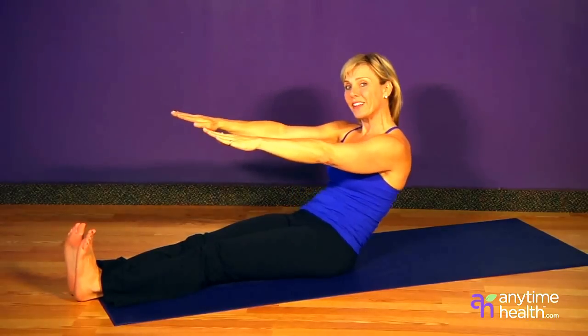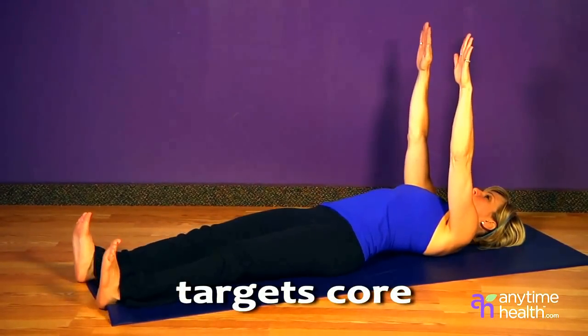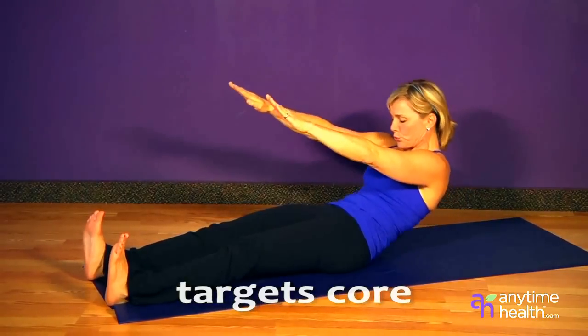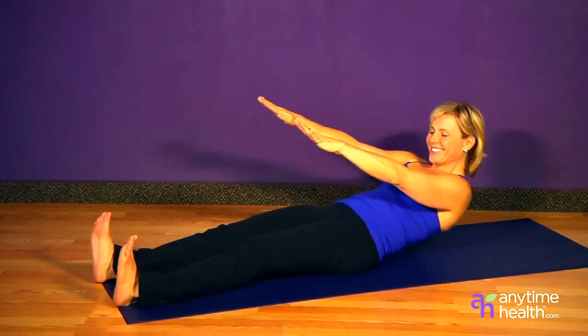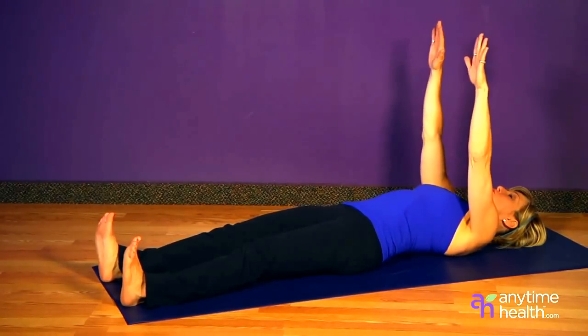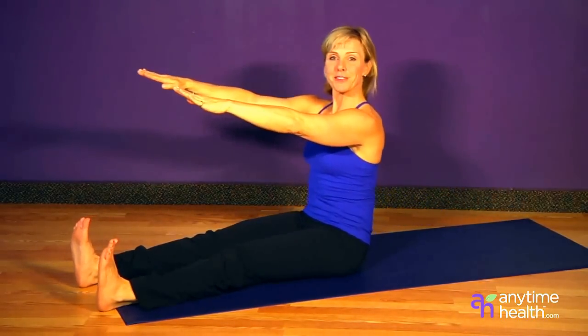Think of moving one vertebrae at a time, and then you'll inhale on the way down. Exhale on the way up, inhale on the way down. It's important to incorporate that breath with the movement. And back down.